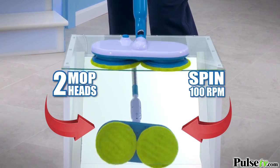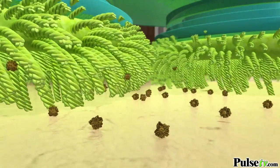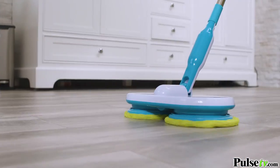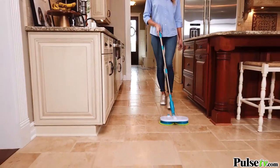scrubbing hundreds of times every minute. The special reusable microfiber pads have thousands of tiny cleaning brushes that loosen, lift and lock in dirt. It's a powerhouse cleaning system. Plus the spinning pads create a self-propelling motion, so just like a self-propelled lawn mower pushes forward for you, so does the motorized mop.